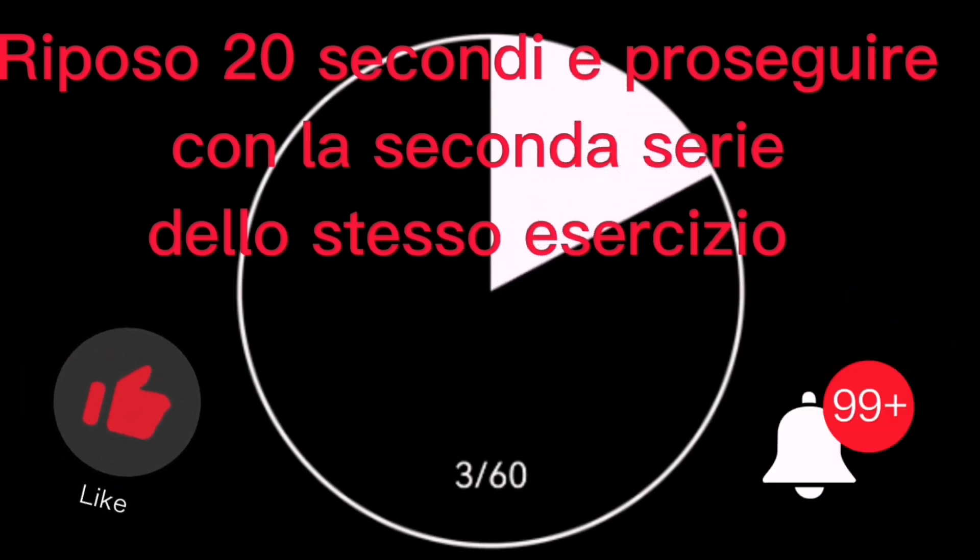Wait 20 seconds to rest and start again with the second set of the same exercise. Drink two sips of water to cool off.